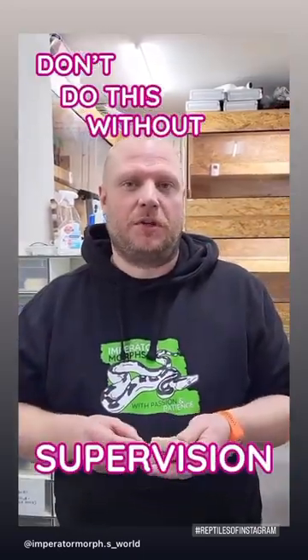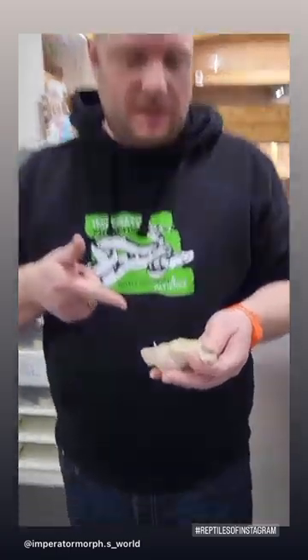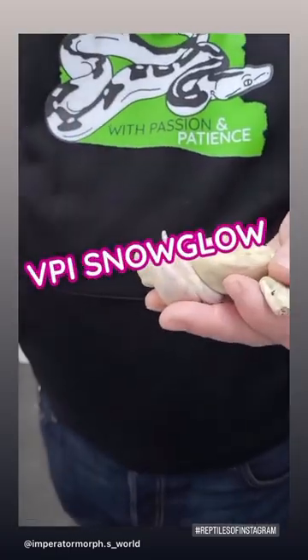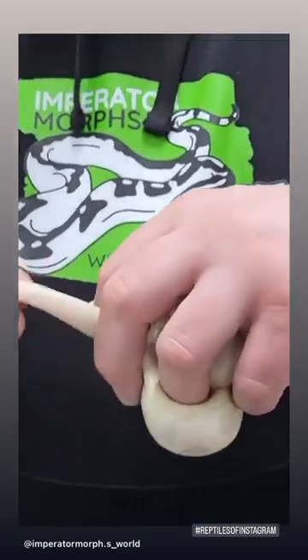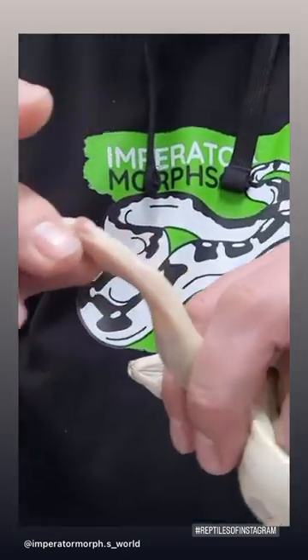If you have never sexed a boa before, don't do this without supervision of a professional. This is VPI's snowglow and we like to find out what sex it is. Therefore, we are gently flipping the animal upside down.